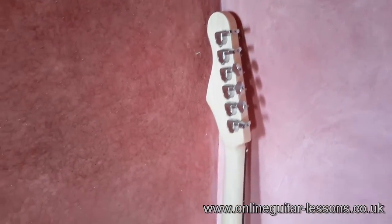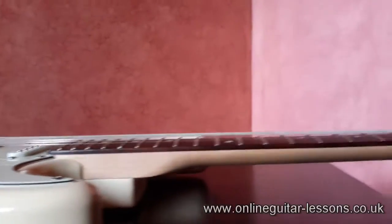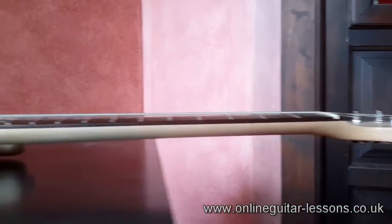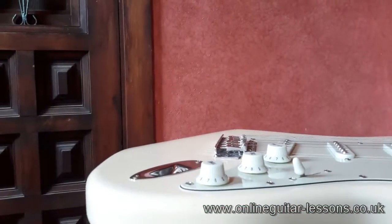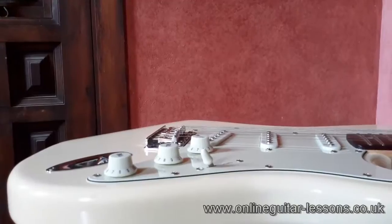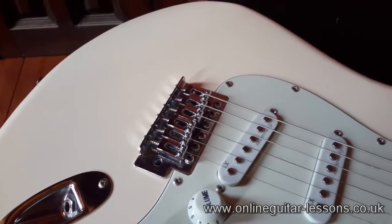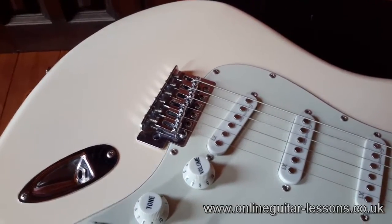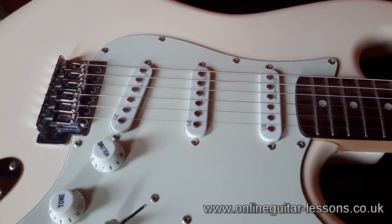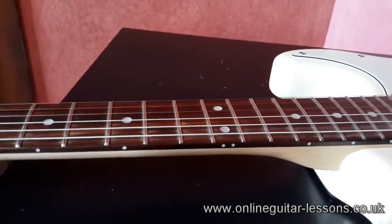Tuning can be a bit of an issue on budget guitars because the machine heads are not always amazing quality. The action is pretty good — this guitar is just as it came out of the box from the shop. The tremolo is set flat to the body, and I personally prefer mine floating a little bit, so I'm going to set that up. It's got the Wilkinson hardware tremolo, so the mechanical bits are all pretty good quality. It's also got these Entwistle pickups, which I'll talk about in a bit more detail when we hear the guitar.